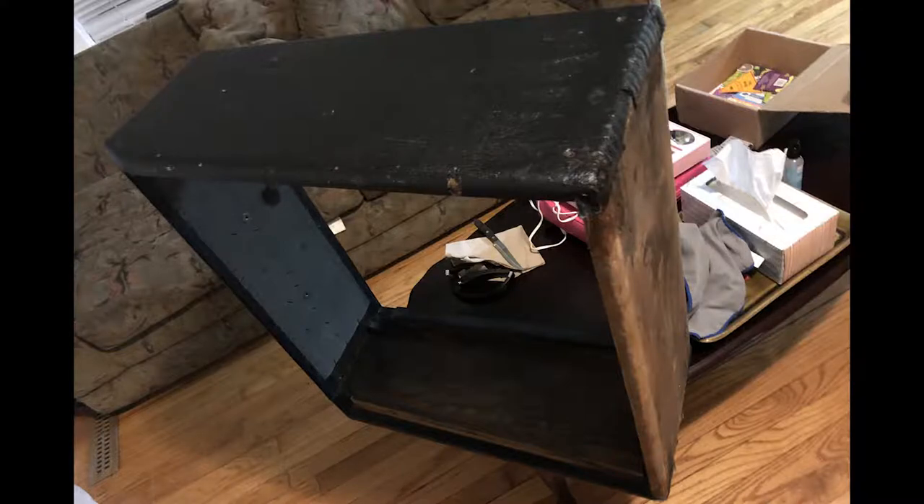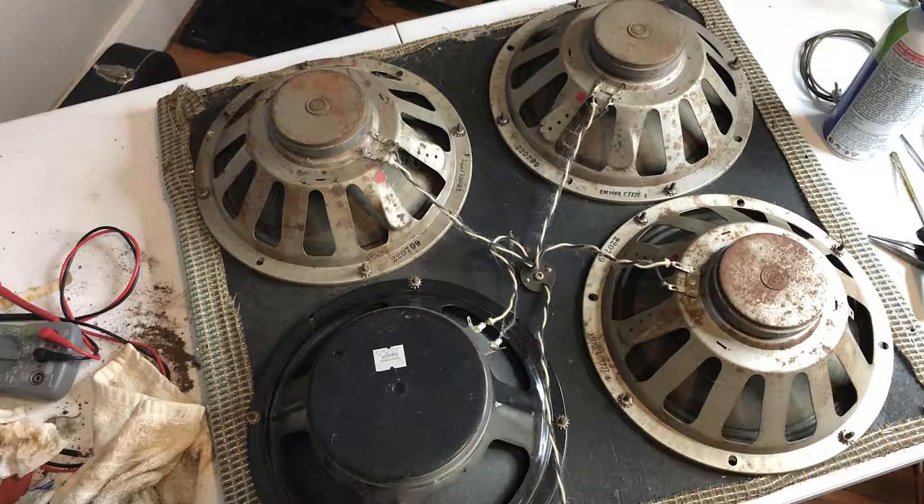There was just rust everywhere. Right here is where my heartbreak begins. This is a picture of the front panel, which is obviously chipboard, which means this is not the original front baffle for this amp either.